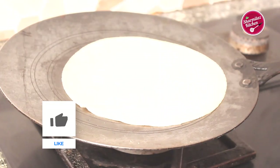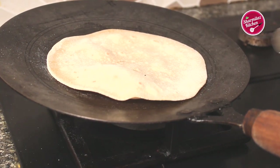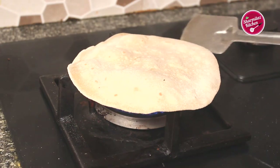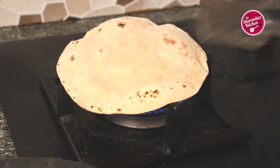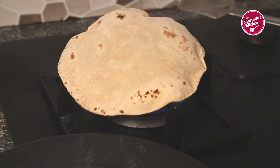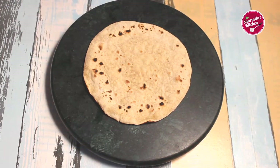Heat a tawa, put the roti on and let it cook on one side until you see a couple of bubbles form. Flip over and repeat the same, then put it directly on the flame. Flip over once again on the flame — as you can see the roti swells up immediately. Take it out right away; don't roast the roti for a long time otherwise it could burn.